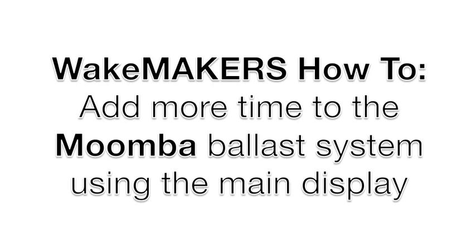Hi, this is Spencer at Wakemakers.com and I'm going to configure the ballast pump timers on a Moomba wakeboard boat.